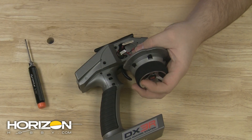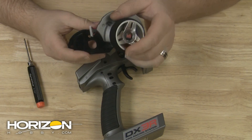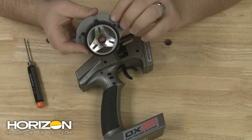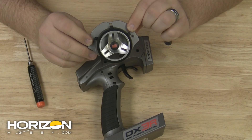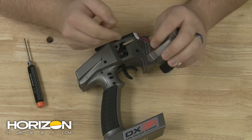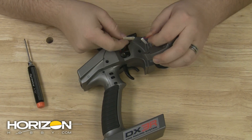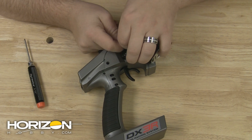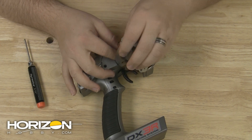Remember that adapter plate that we showed you in the beginning? This is where you're going to need it. You'll install the wheel towards the dark side or the bowl portion of the adapter plate — the silver part actually faces towards the radio. Before you have the wheel in place, route the connector through the back of the adapter plate and plug it into the harness exiting out of the radio.